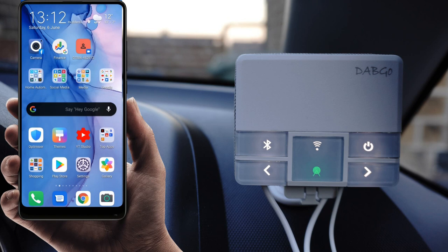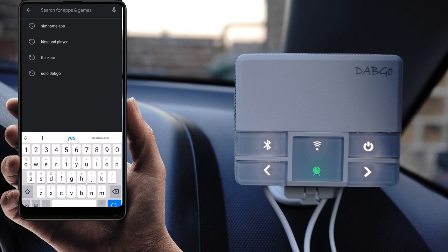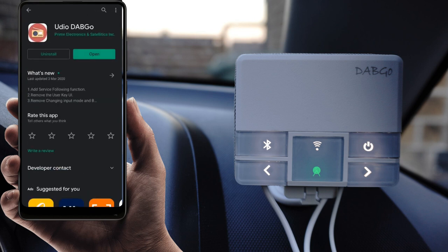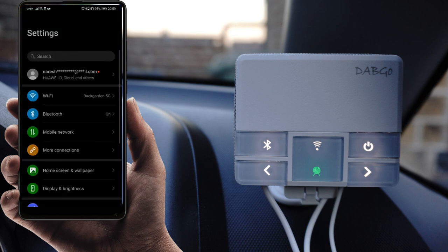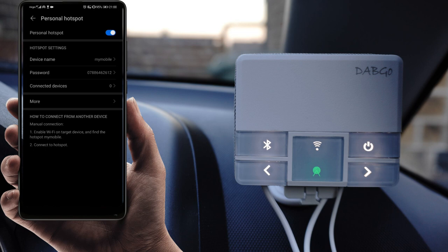The application you need to configure your DAB GO radio station system is available for Android and iOS users. On Android, download it from the Google Play Store by searching for 'UDIO DAB GO' — it's the first result by Prime Electronics. There are multiple connections required between your DAB GO receiver and mobile phone: one using Wi-Fi for the application to work, and another for hands-free using Bluetooth. For the Wi-Fi connectivity you need to turn on the hotspot on your mobile phone.